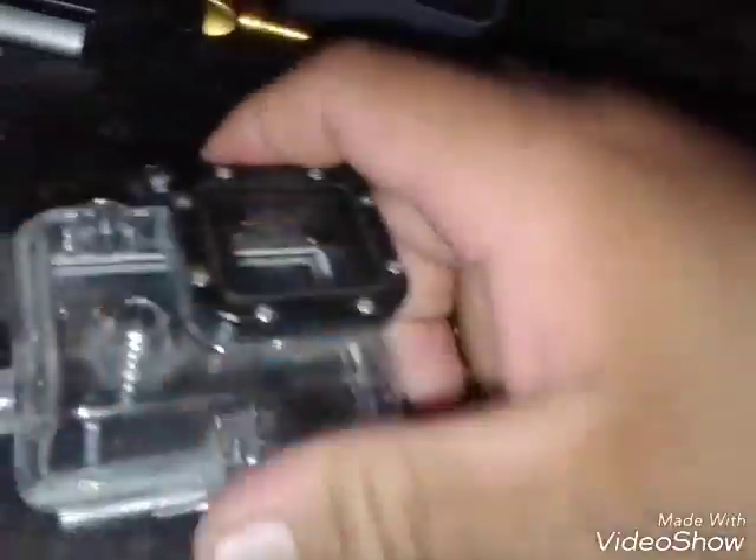It has a little locking thing here, so let's put that on right there. So here's the Hero 4 — got a great camera, really good camera over the years. I think it still has some juice in it.